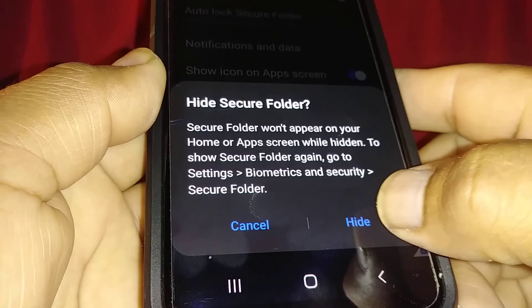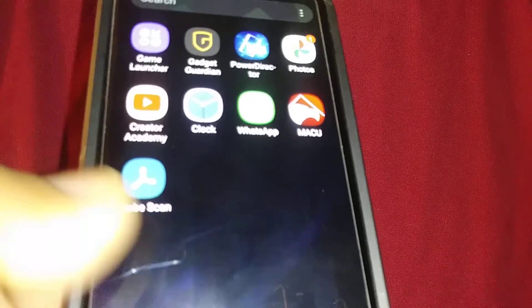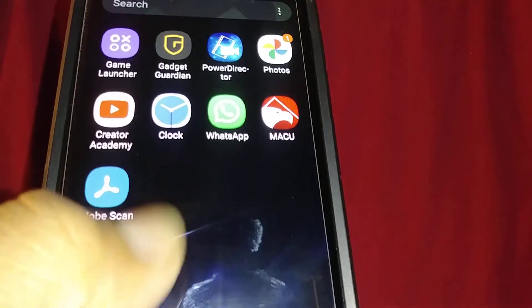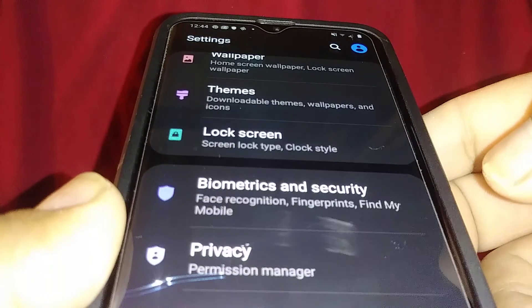Select 'Hide Secure Folder' and go ahead and hide it. Now the icon has disappeared from your screen. If you want to check your secure folder again, here's how.